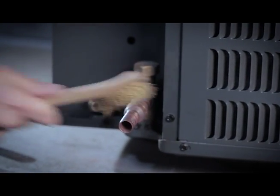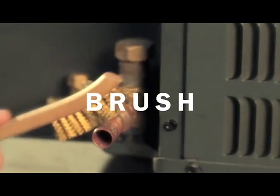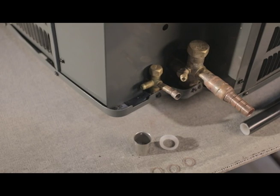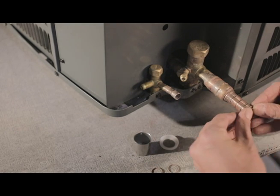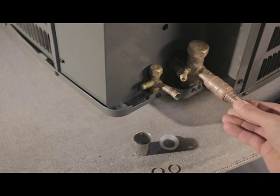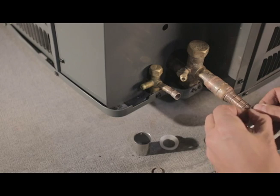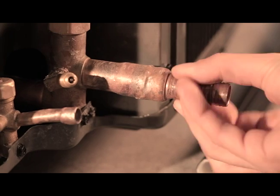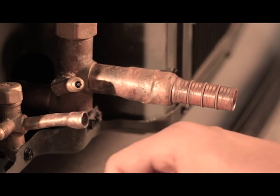Clean the barbed surface of the fitting with a wire brush to ensure a clean pipe contact area. When assembling the fittings, carefully roll the O-rings into the recessed grooves on the fitting body. Start with the first groove and work towards the back of the fitting, as the O-rings will roll over the rings already seated in the grooves. Lightly spinning the O-rings will ensure they are not twisted and are properly in place.